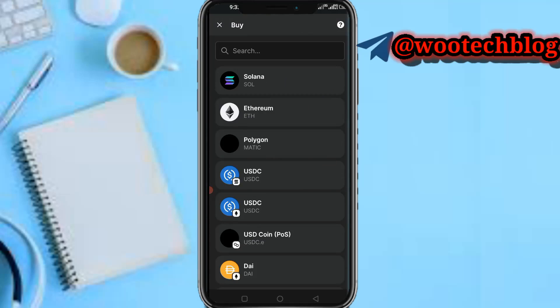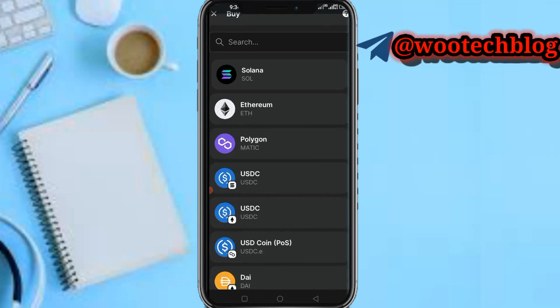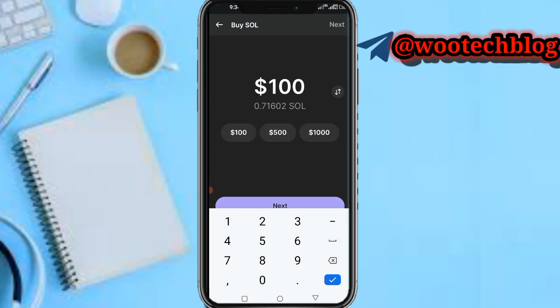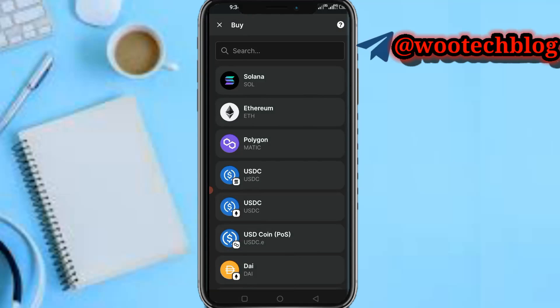On this first method, you need to tap on Buy, then you can buy the Solana coin. Let's say you buy like 100 dollars worth, tap on Next, then make your payment with MoonPay, Google Pay, or bank transfer.